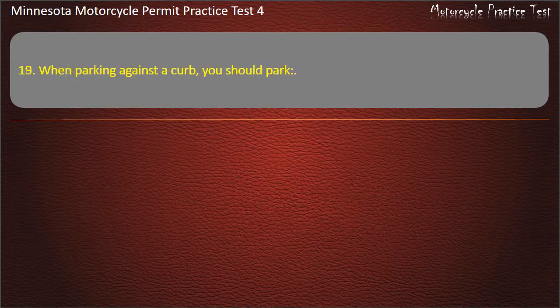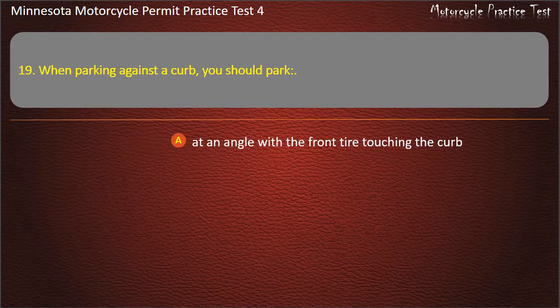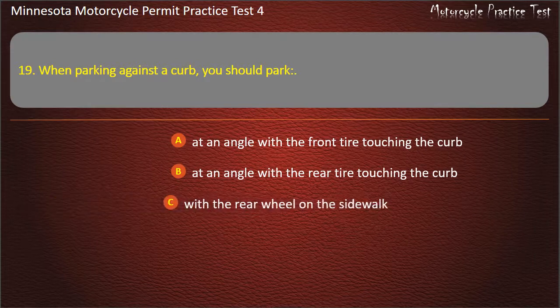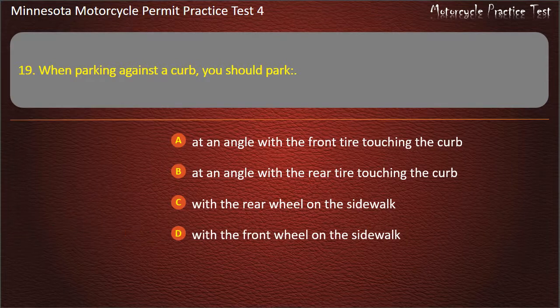Question 19: When parking against a curb, you should park — A) At an angle with the front tire touching the curb, B) At an angle with the rear tire touching the curb, C) With the rear wheel on the sidewalk, D) With the front wheel on the sidewalk. Answer: At an angle with the rear tire touching the curb.